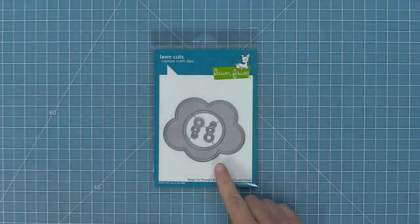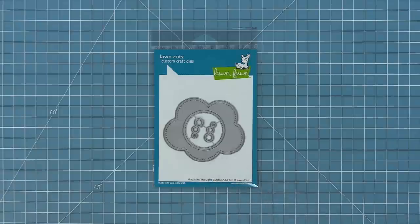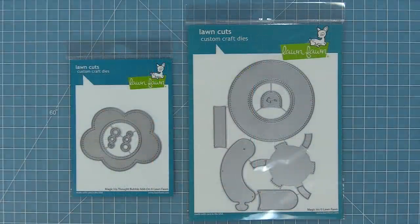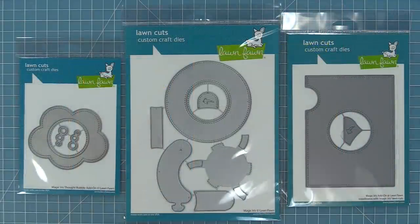We're also going to be introducing our magic iris thought bubble add-on, which is great used on its own or with the magic iris. This is the magic iris interactive die, and you're going to layer it on top of the magic iris add-on. We're going to show you how to put one of these together as well, so let's go ahead and check these die sets out.